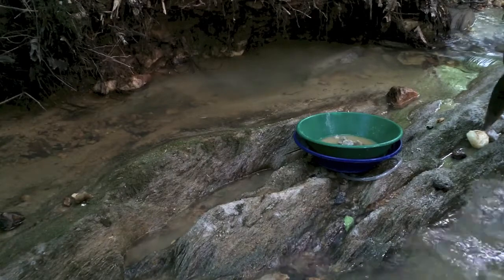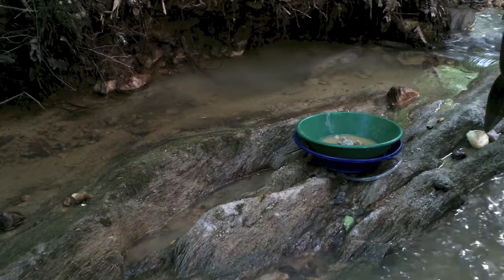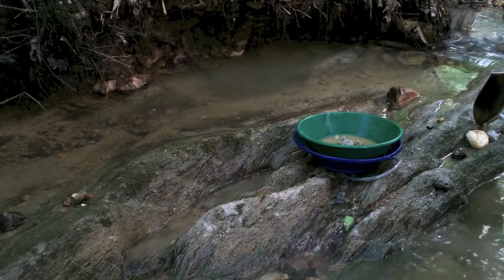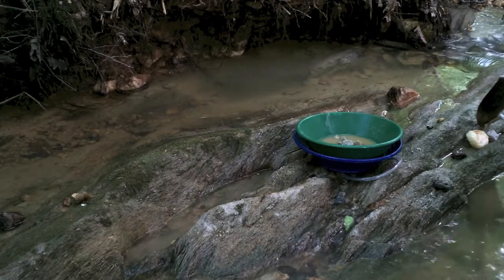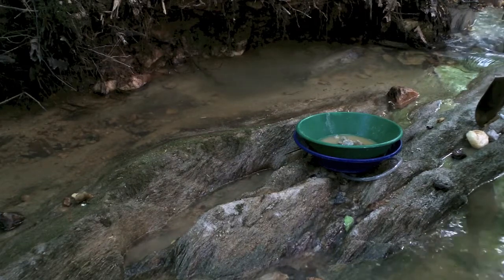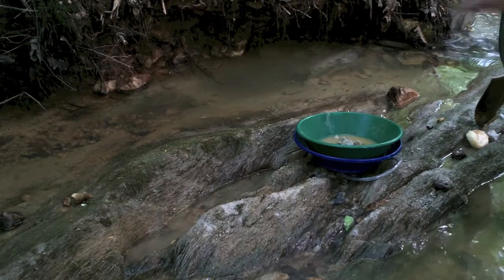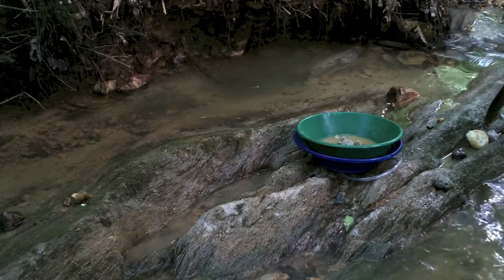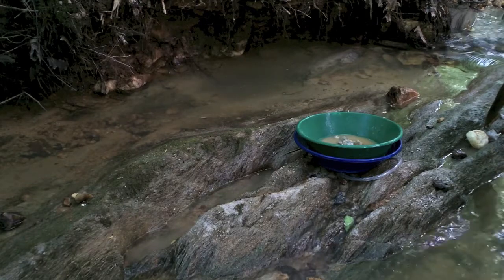This is where I've been digging all day long. I haven't gotten rich by any means, but I've had a lot of fun going through these cracks. What I'm going to do now is get some of this dirt straight out of the crack I've been working in all day, classify it to a half inch, pan the top layer off so it's not just a bunch of trash in it, and bag it up.